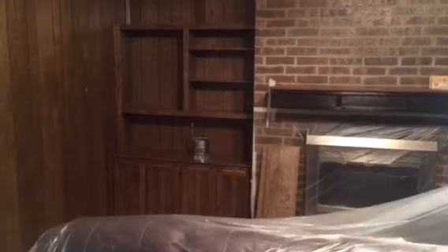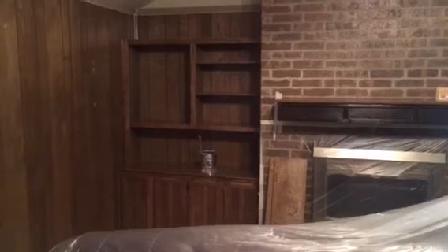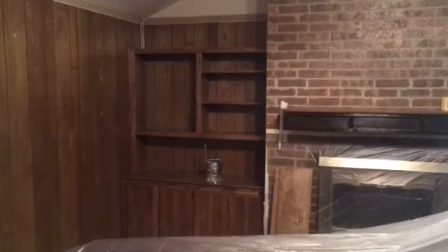Well thank you for watching another Christian Painters YouTube video. When you need a professional painter, you know who to call — Christian Painters. We do need and appreciate your business. Thank you for watching.